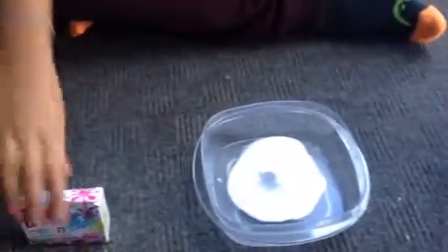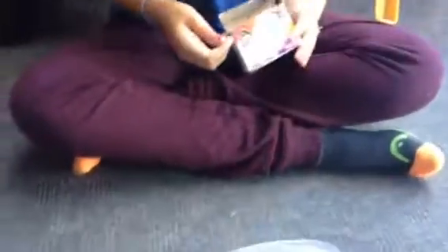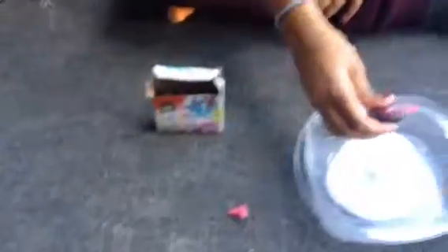Now you want to take your food coloring and pick your color. I'm going to go with light pink — this is Clubhouse Neon food coloring — and you want to pour about nine drops.